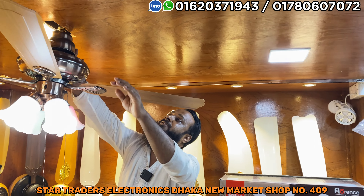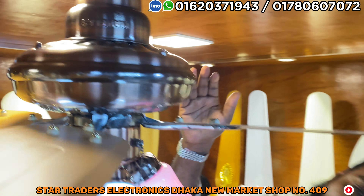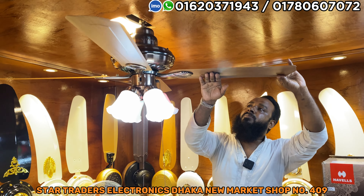This is Havels, which is an Indian company. It comes in a beautiful color — a wood-pendant color. This fan features a 100% copper and aluminum blade, and comes with a complete aluminum blade.